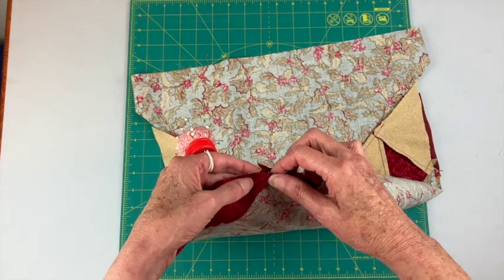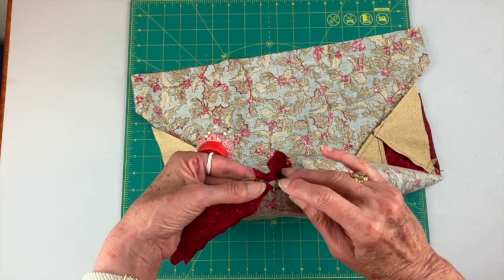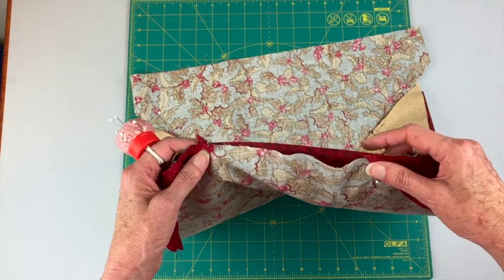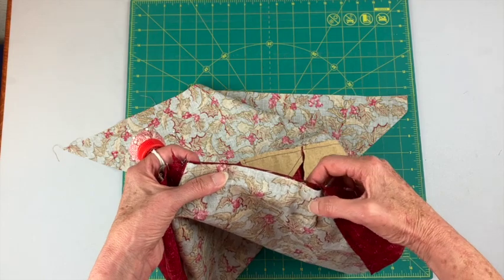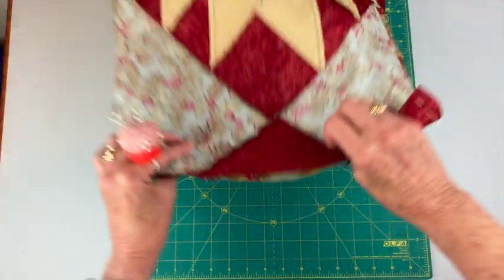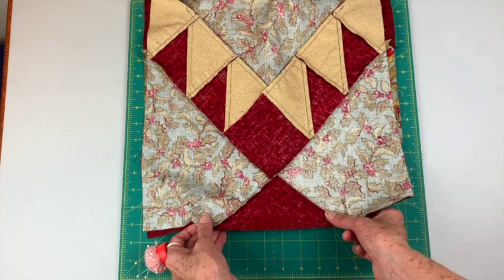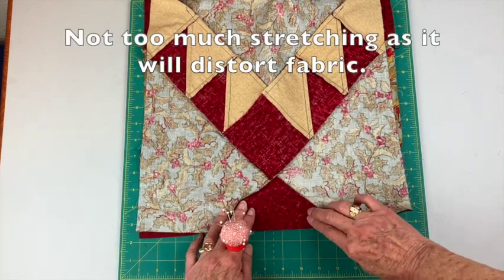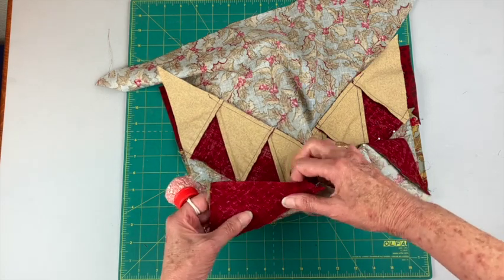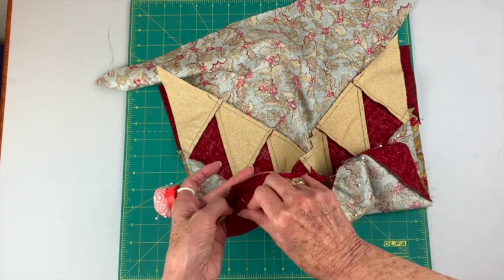Come over to this spot and do the same thing — I'm looking for the place where these two are about a quarter of an inch from the edge. Now in the middle I see that one piece is a little bit longer here, so let me see if I can redistribute some of that. Because this is on the bias I can stretch it out a little to help take up some of that extra. Pin this and finish up by pinning this last piece, lining up those edges.